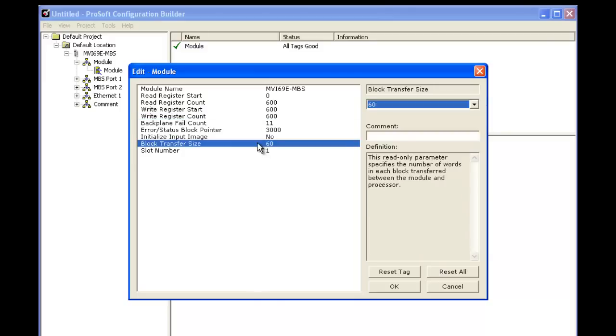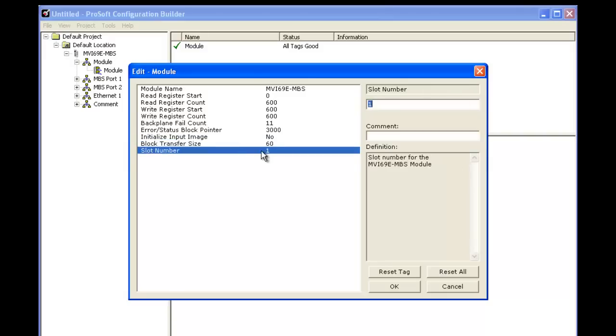Next we're going to be looking at the block transfer size. This is imperative to match up to what's in our ladder logic and also the slot number. So we'll go ahead and select OK.